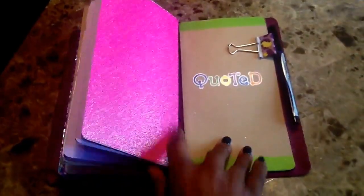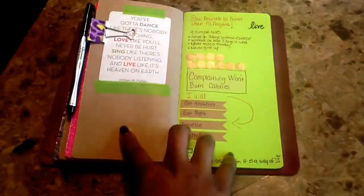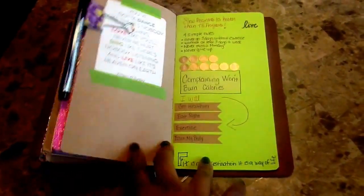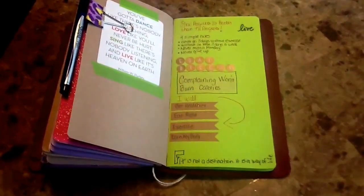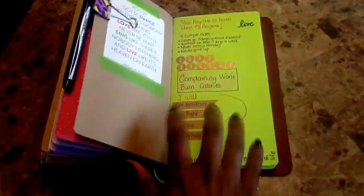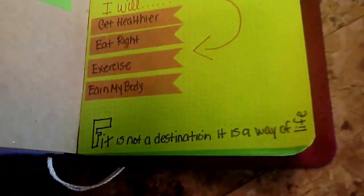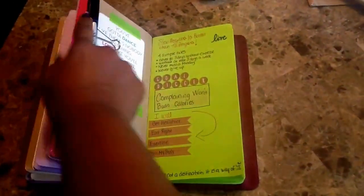The last one is pretty simple. This is just going to have some quotes for everyday happiness, fitness, and wellbeing. My favorite is 'Complaining won't burn calories — get off your butt and work out.' I really like this paper too; it's a dotted line paper. And I just added a little clippy there.